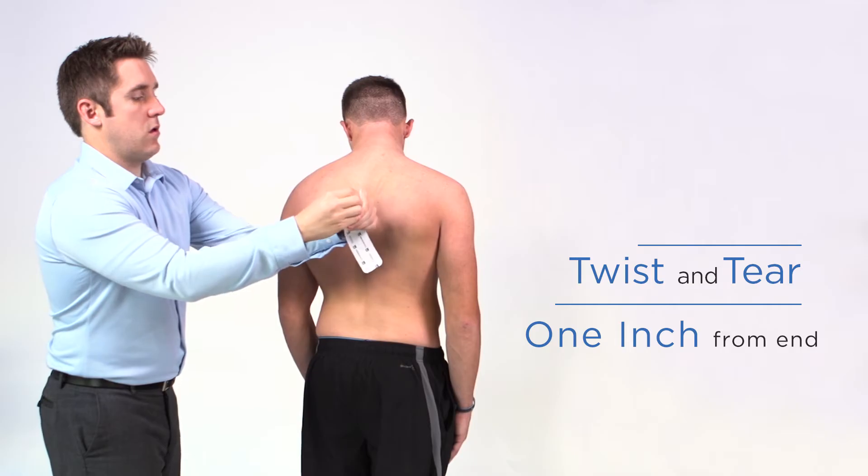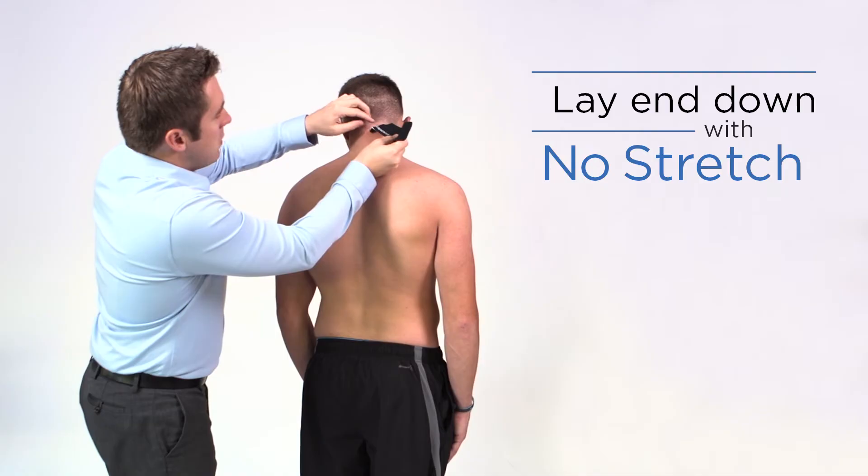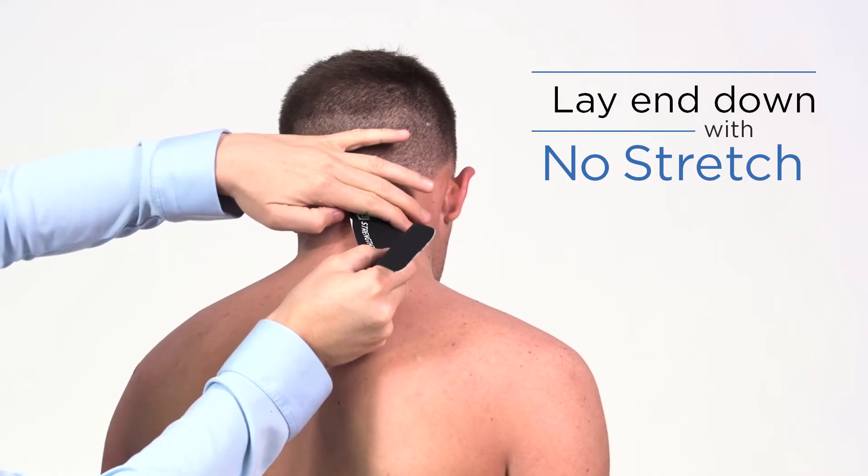Twist and tear the backing paper about an inch from the end to create a base. Remove the paper at the base and apply just below the hairline on the affected side with no stretch.